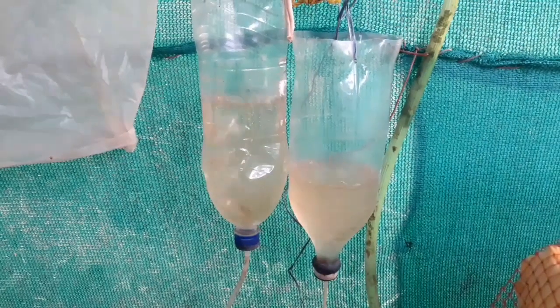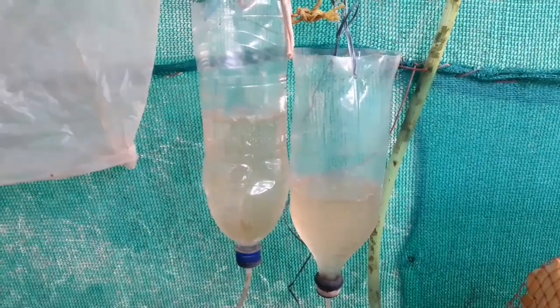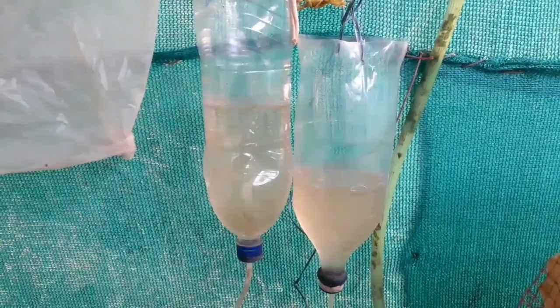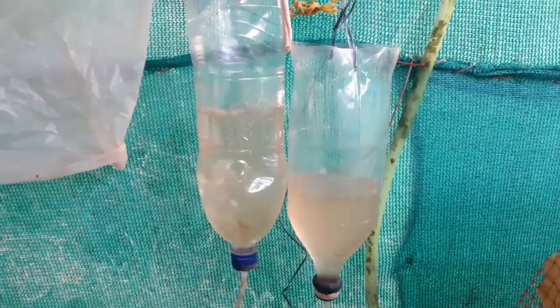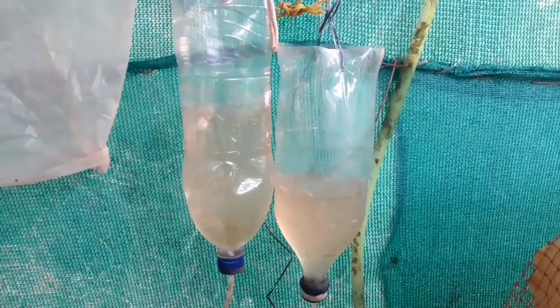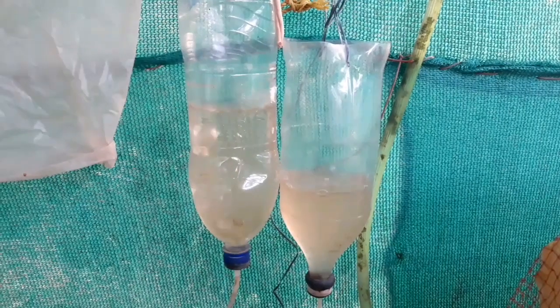Hi friends. I am going to talk about the video today about the decap. I am going to talk about the decap.